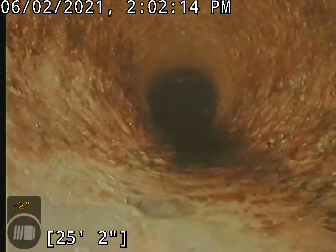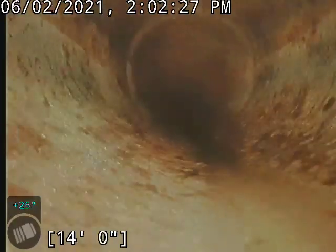Now we transition to cast iron back there around 26 feet. This cast iron is in pretty fair condition. We did descale it on the way down, so it did get a little smoother.